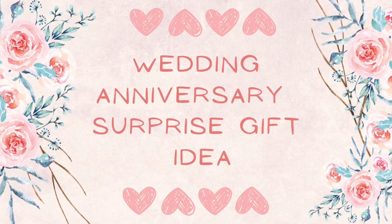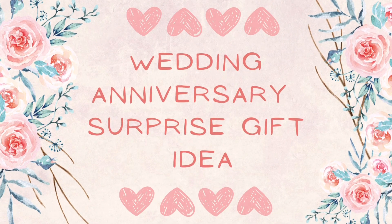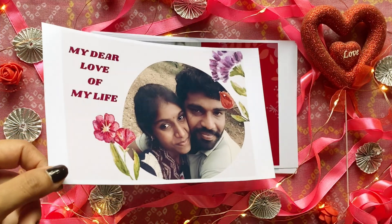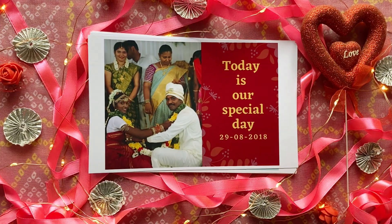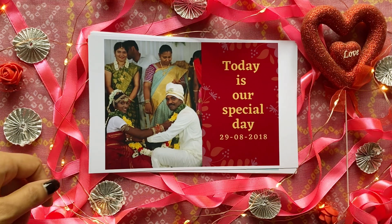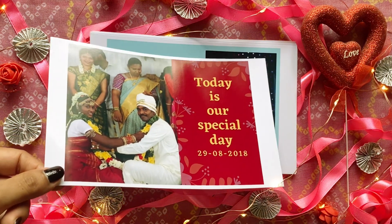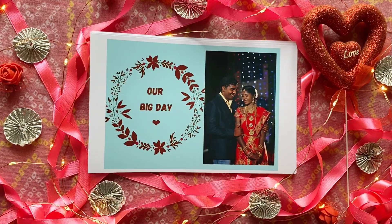Hello everyone, welcome back to my channel. Recently I got a wedding anniversary surprise order from my friend — he wanted me to make a surprise video for his wife for their wedding anniversary. So in this video I'll be showing everything on how I made it, so that it will be useful if you want to surprise your loved ones in a different way.